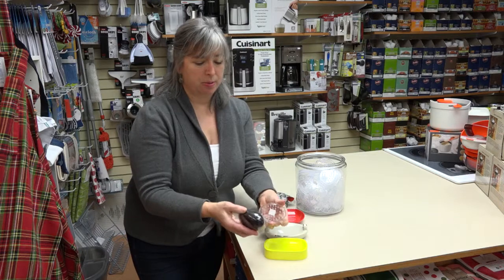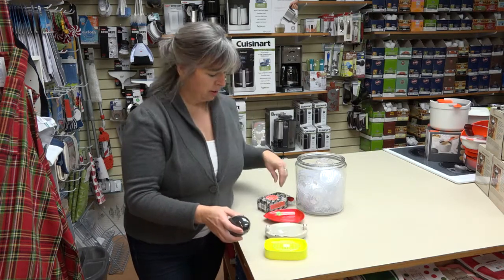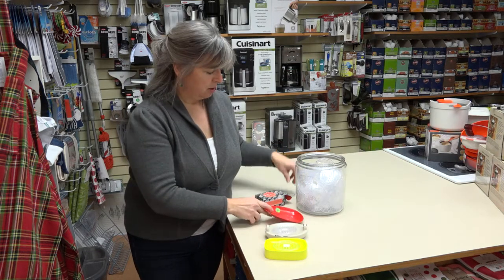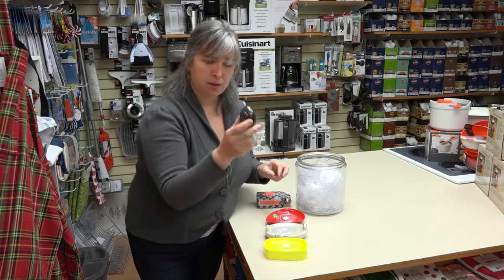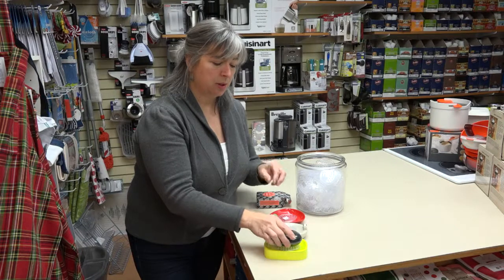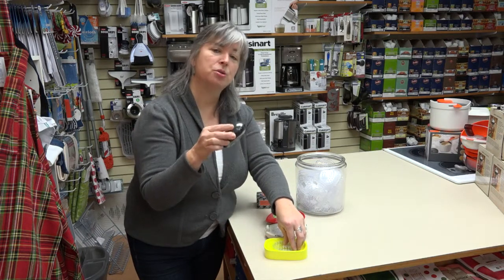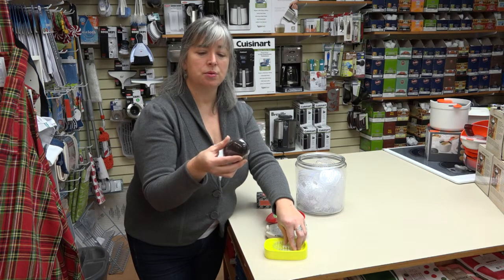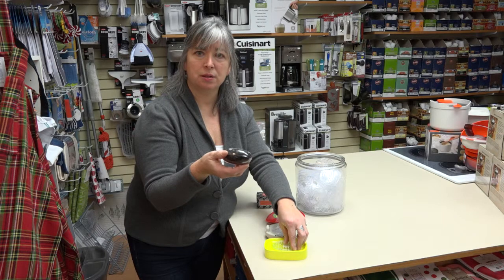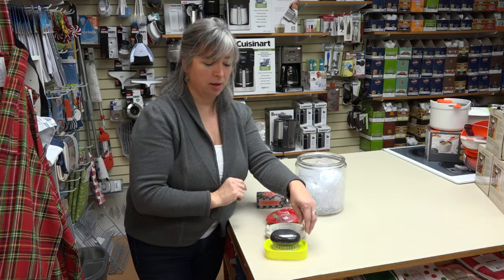What a soap saver does — it's about the same size as the average bar of soap. You just drop one in the bottom of your soap dish, no matter what style it is, even if it has little ridges. Use your soap, put it in, and it creates a little air space between your soap and the dish. That allows your soap to dry every single time between uses, which preserves your soap. It's not sitting there in a little pile of water getting soggy and messy. Even in the shower it'll keep your soap going a lot longer.